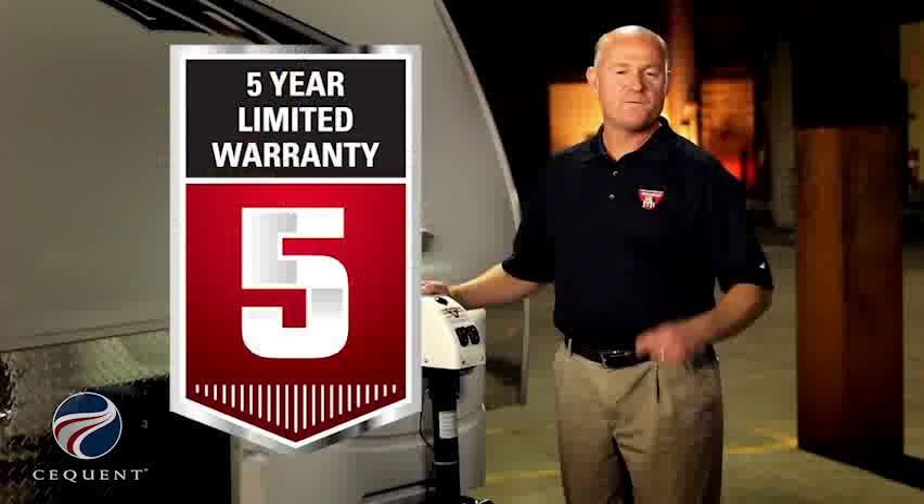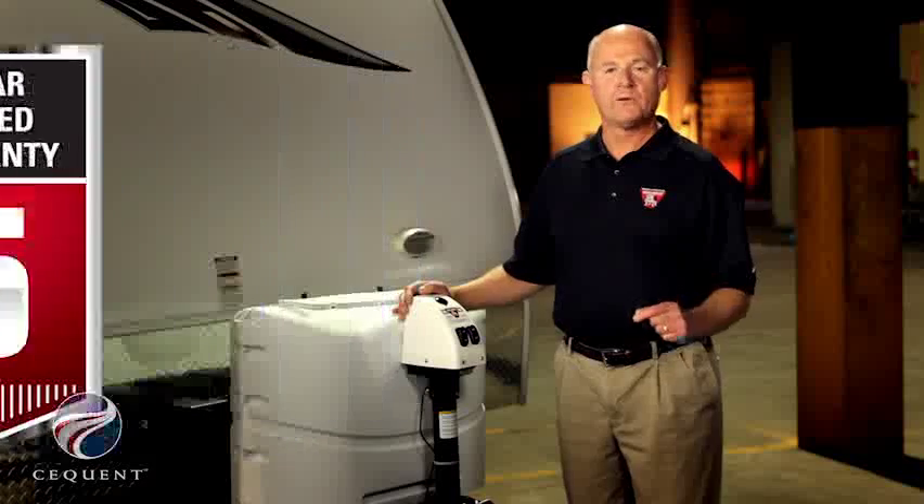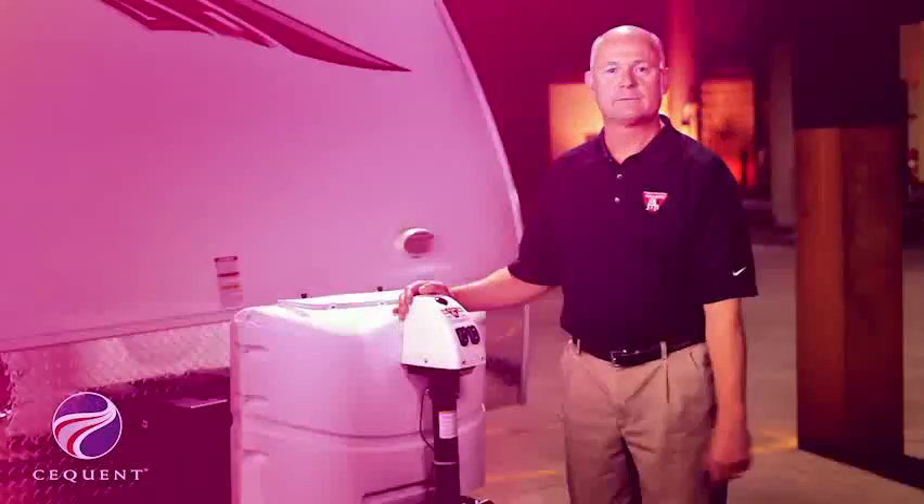Both products are so tough that we're willing to stand behind them with an industry-leading five-year warranty. The majority of our competition only offers a one-year warranty on comparative products. Proof again that these products were designed with the RV enthusiast in mind.